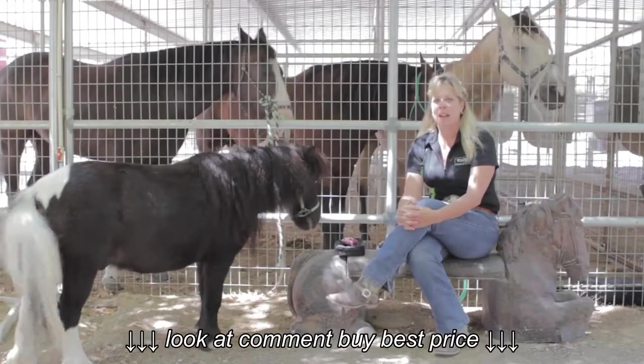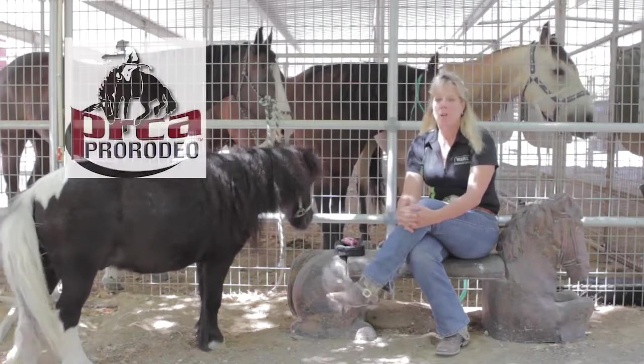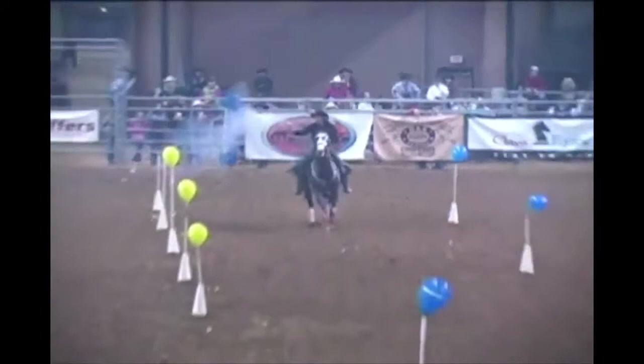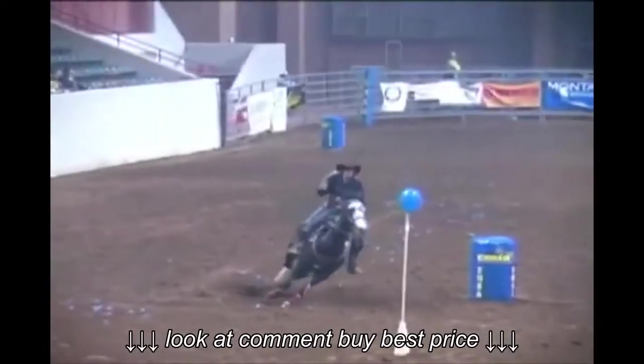After college, I went on and pursued team roping in the PRCA. I qualified for the Great Lakes Circuit Final in the team roping. I still have that passion of barrel racing and team roping, but since then I've now acquired a new discipline, and I do cowboy-mounted shooting.